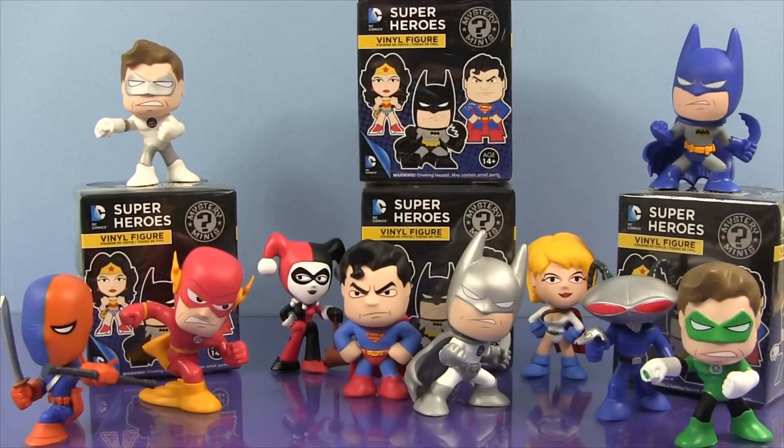Welcome to Toy Review Land everybody. It's time to open up some more DC Superhero Mystery Minis. Here are all the characters we've opened up so far and we've got some really cool ones. Of course my favorites are the Batmans but we also have the White Lantern, Superman, Green Lantern, and I love the Flash.